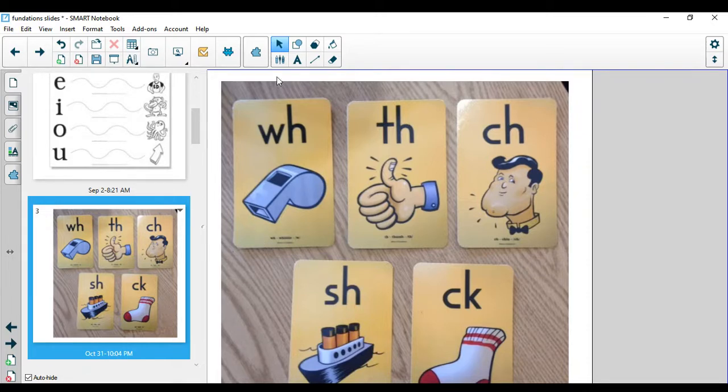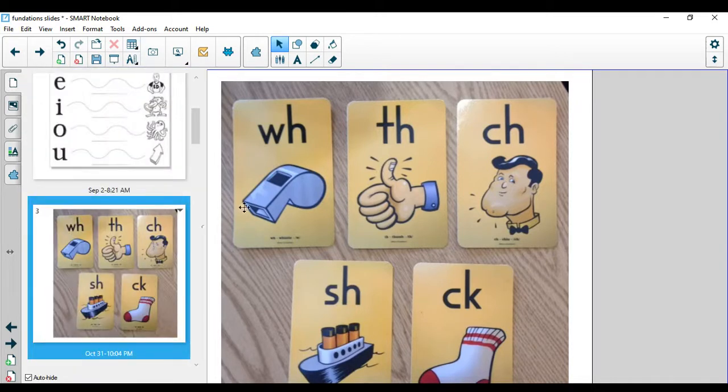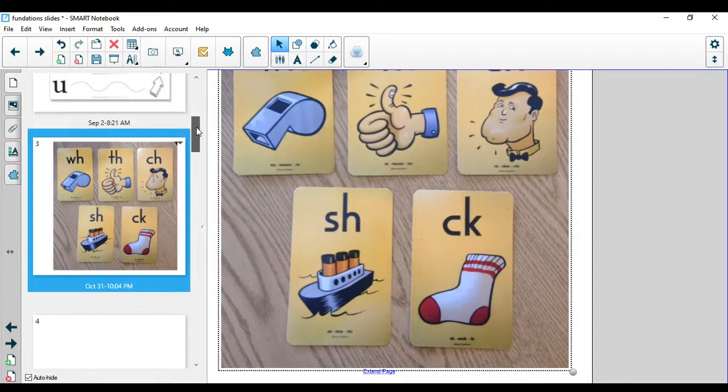Let's say each of these digraphs together. W-H, whistle, wuh. Now you say it: W-H, whistle, wuh. T-H, thumb. And now I'm going to say T-H where I stick out my tongue and make it voiced, where I can feel it kind of buzz on my tongue a little bit. C-H, chin, ch. S-H, ship, shh. And C-K, sock, k. We usually see that one at the ends of words. Nice job.